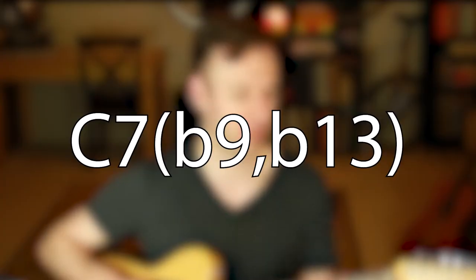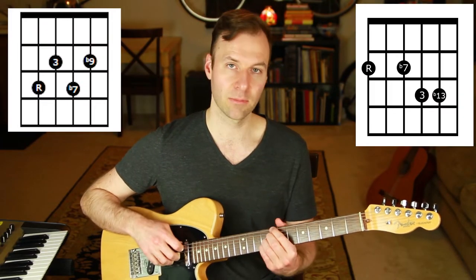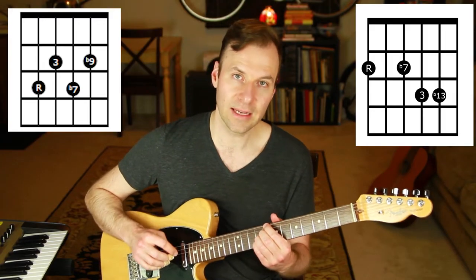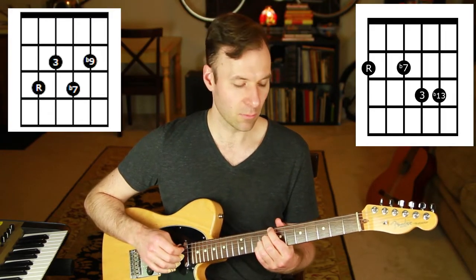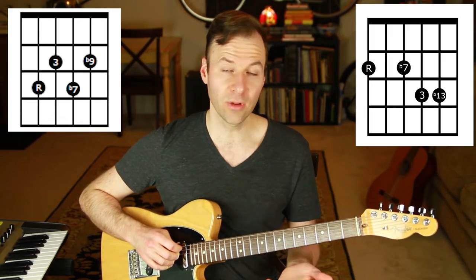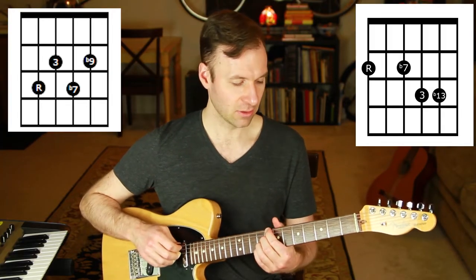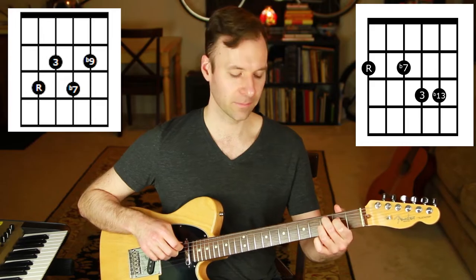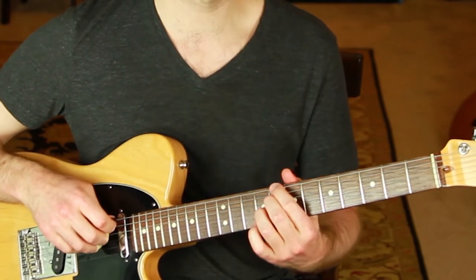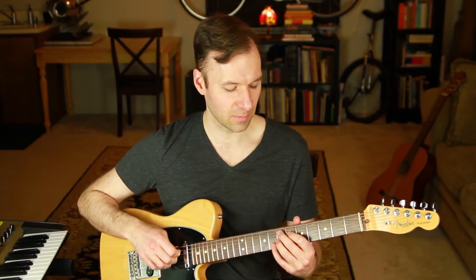What if you want to add two extensions at once, like C7 flat 9 flat 13? I recommend having these go-to options and bouncing between them — it's quite nice. You can work on voicings with multiple extensions later. In a future video on rootless voicings, we'll remove the root to add even more color on top. For now, use these options: your shell voicing, flat 9 versions, and flat 13 versions — all interchangeable.